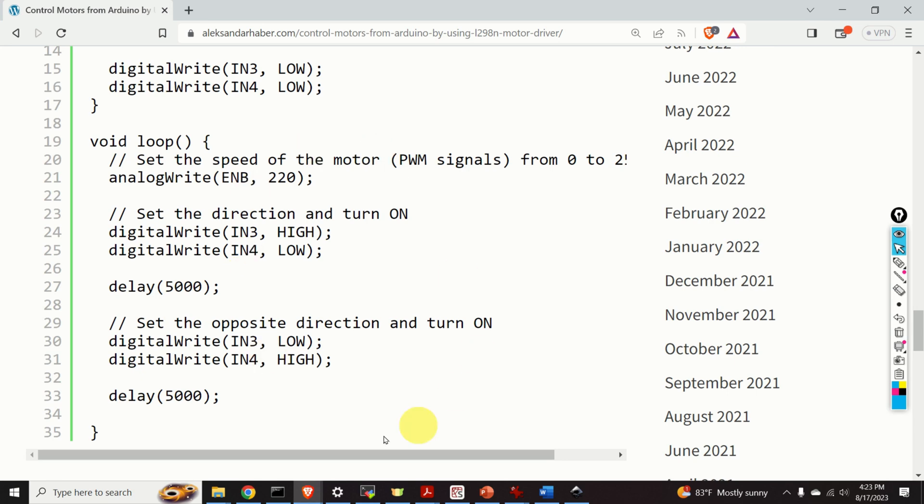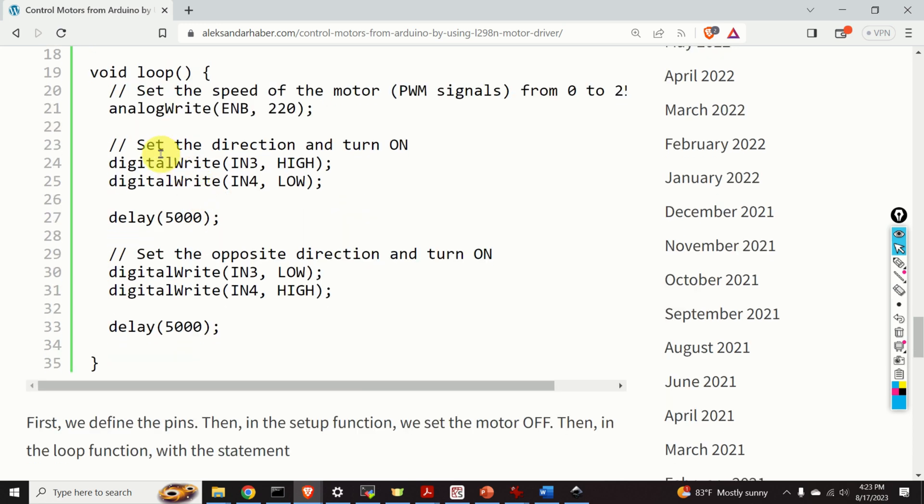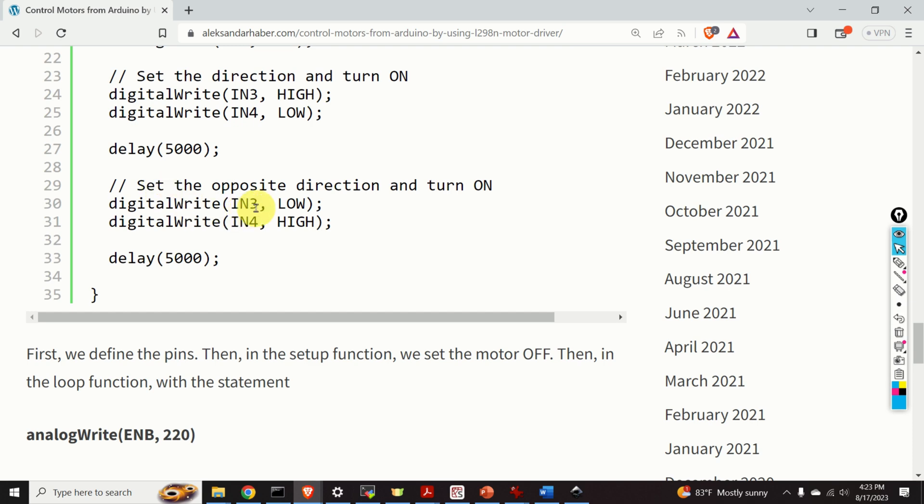In our loop function, which continuously repeats, we perform the following tasks. First, we set the motor speed by writing the value 220 to the ENB pin using analogWrite. Then we set the motor direction and turn it on: we apply HIGH to IN3 and LOW to IN4, and the motor spins in one direction for five seconds. Then we set the opposite direction — LOW to IN3 and HIGH to IN4 — and the motor spins in the other direction for five seconds. And that's basically it.